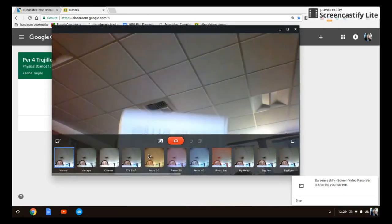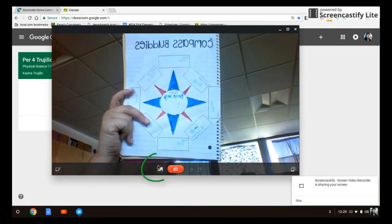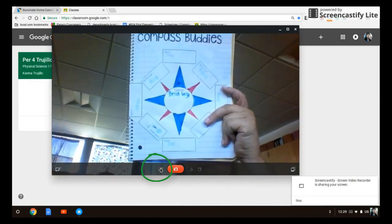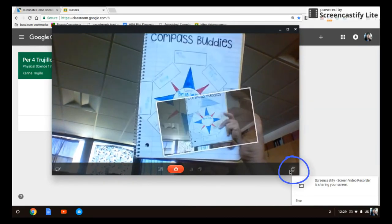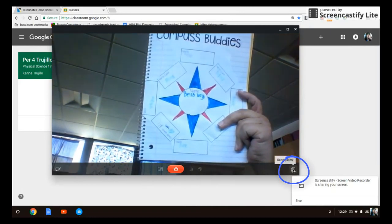You're gonna see yourself and you're gonna hold up your work. Now if the picture is backwards you're going to have to reverse it so that you can actually see the word. Your compass buddy and your friends can help you, or you click take a picture and then click on the right hand side where it says go to gallery.